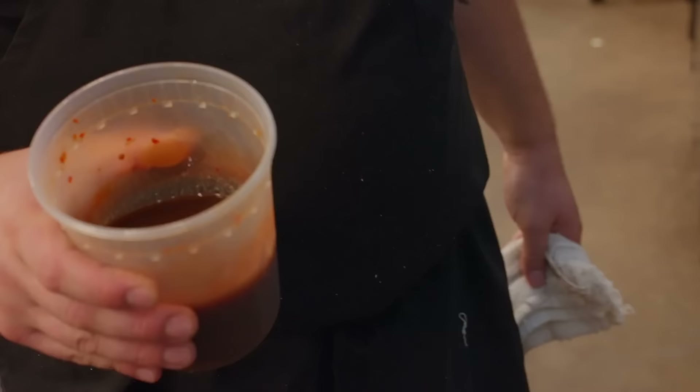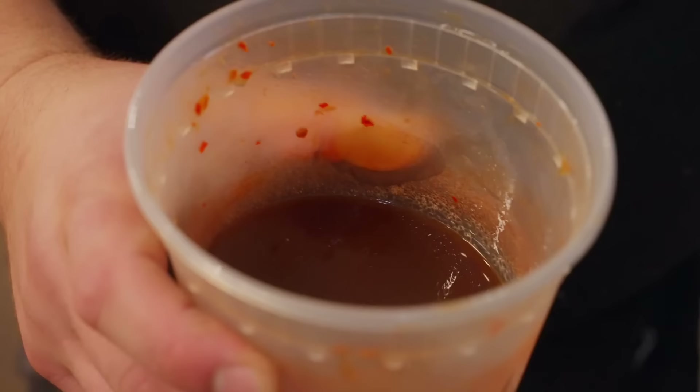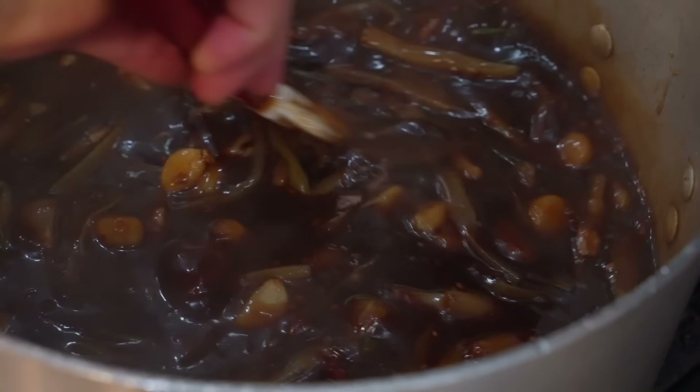That's sambal, Worcestershire sauce, and cider vinegar. Give it a zhuzh and let that come together. You can smell the Worcestershire, you can smell the sambal, you can smell that acidity coming from the apple cider vinegar. It's gonna be a big flavoring agent and balancer.